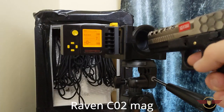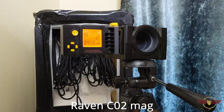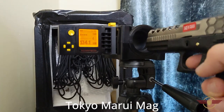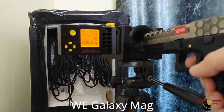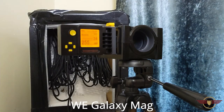Full auto — about 19 rounds a second. Tokyo Marui mag compatibility: no go. Green gas — not sealing very well.